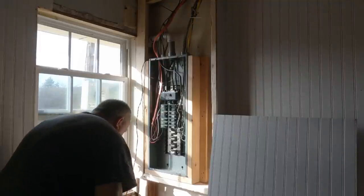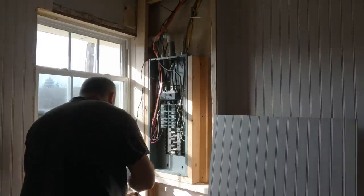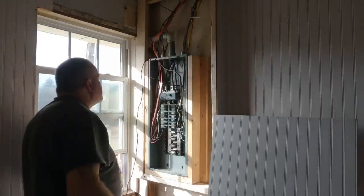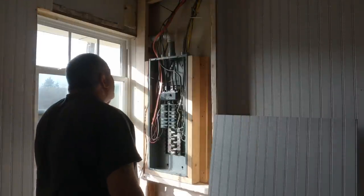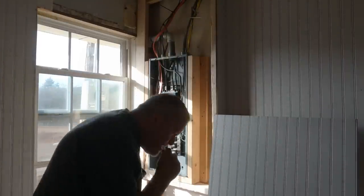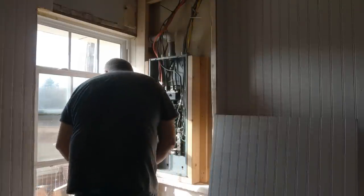I sliced my finger open trying to open one of these impossible plastic packages, man. That's why folding knives aren't good for that. All right, I got a piece cut out for this. I do got the power shut off now because I don't like messing around, I don't like jiving around in that stuff with the power on. Our main breaker is off.